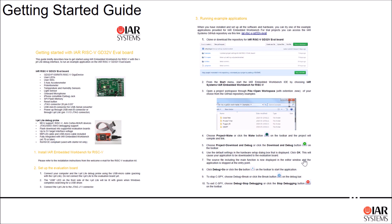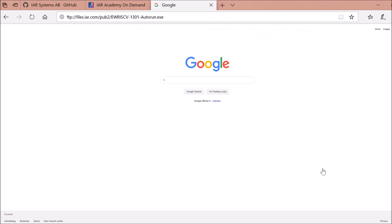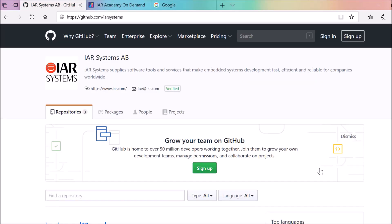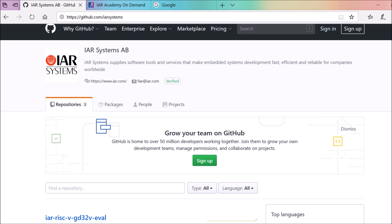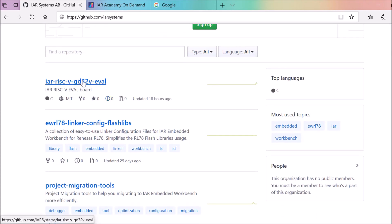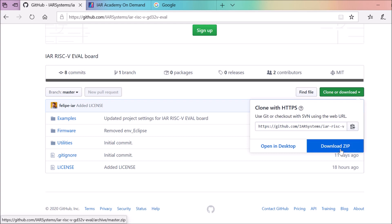All the examples for this board are hosted on the IAR Systems GitHub repository. You can download the available examples and please also feel free to contribute more. As recommended in the getting started guide, we need to download the IAR Embedded Workbench and also download or clone the examples from github.com/IAR-systems, where you'll find the special repository for the IAR RISC-V GD32V Evaluation Board.